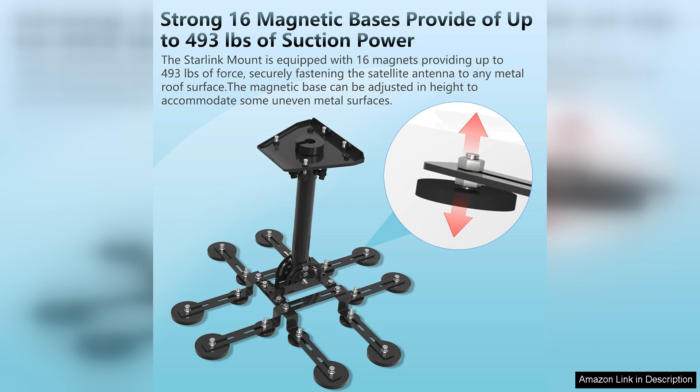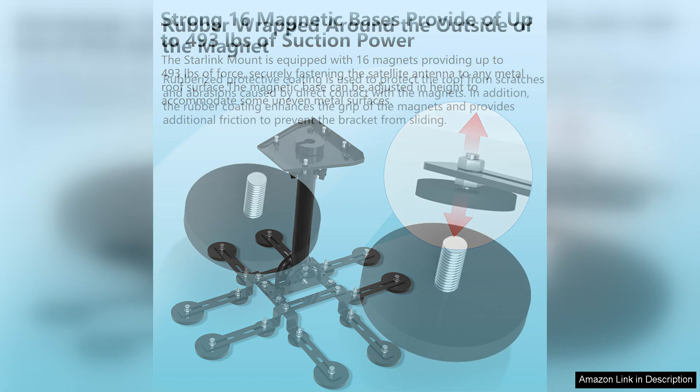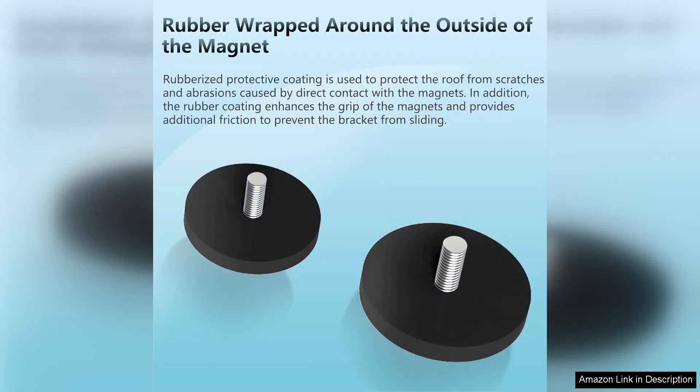Installation is straightforward. The mount comes with clear instructions, making it accessible even for those who may not be technically inclined. The materials used are high quality and durable, designed to withstand harsh environmental conditions.